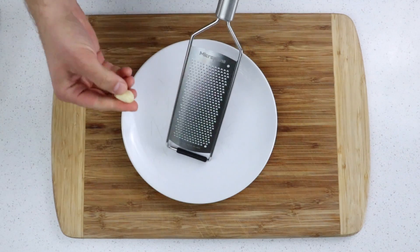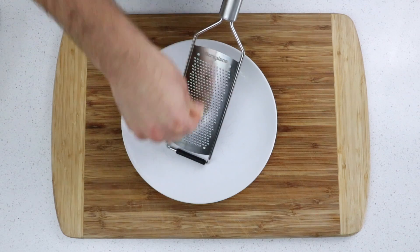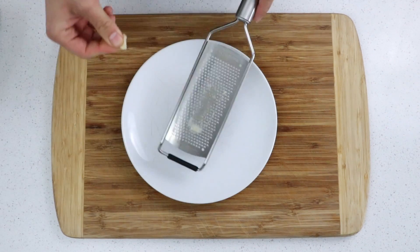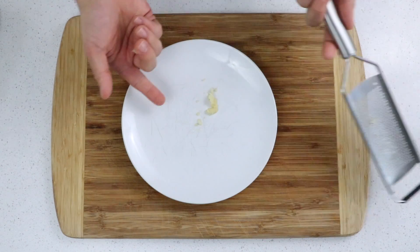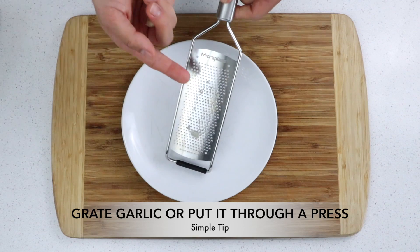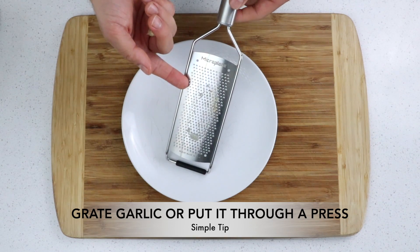So I'm going to place my microplane down and then just grate it here. It'll all stick to the back of the microplane, so I can either scrape it off or just do a mild hit like this. And that's it. So today's simple tip is don't use your knife to mince garlic — grate it on a microplane or using a garlic press.